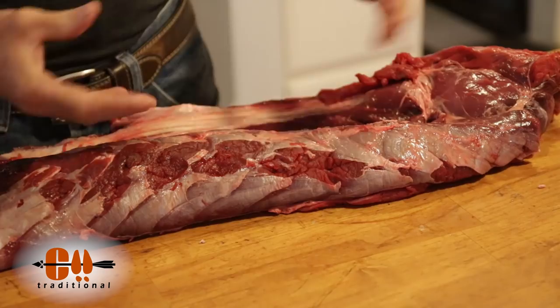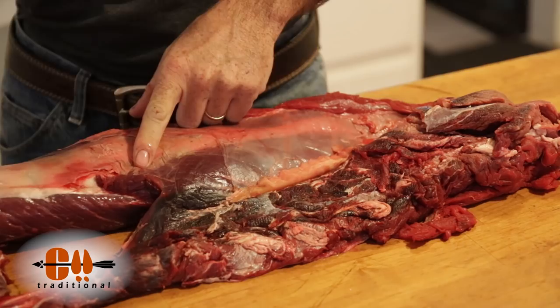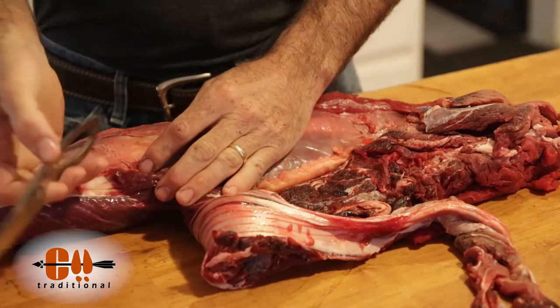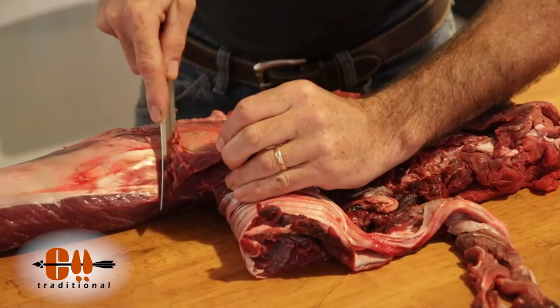Now once you have it all laid open from the underside, you can flip this over. Right here this muscle is going to lay on top of the silver skin, and that's why we have to take this piece off — so that we can expose the silver skin or sinew and remove that as well. So I'm going to take a sharp knife and basically just run it right along the sinew here and take that muscle right off the top.